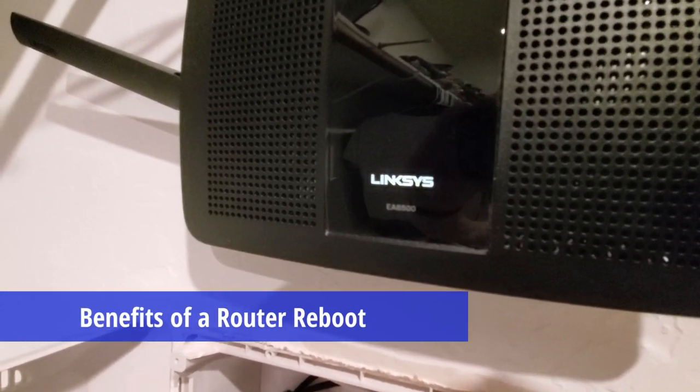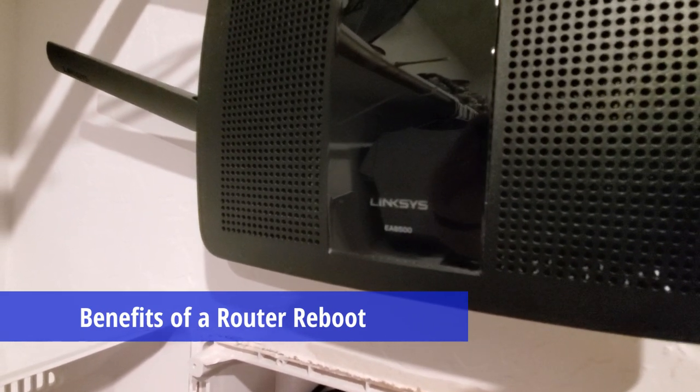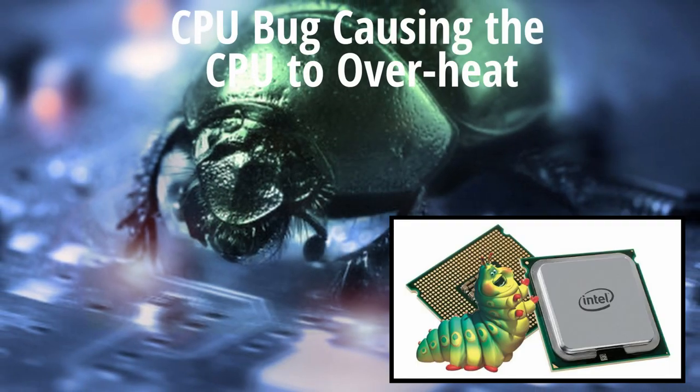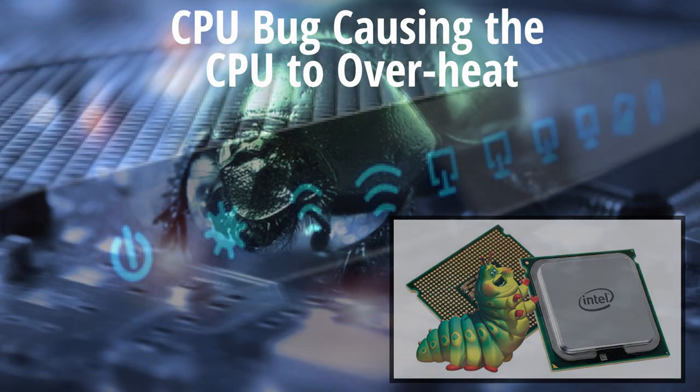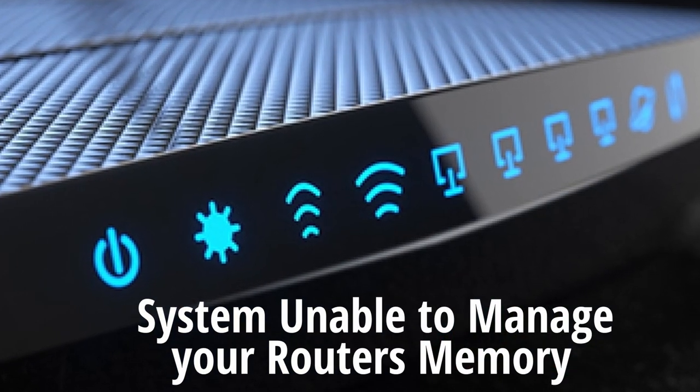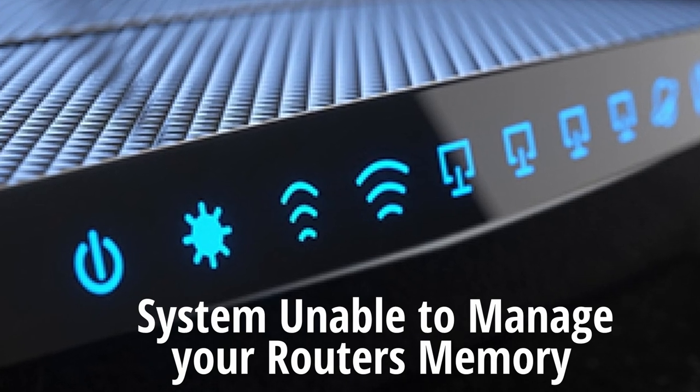Rebooting your router has many benefits. For instance, if there's a bug that's causing the CPU to overheat, or the system is having trouble managing the router's memory, rebooting your router will likely fix it.